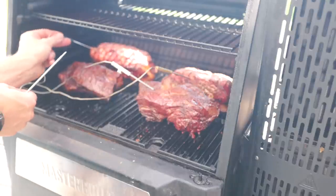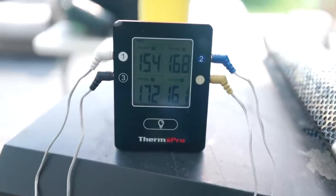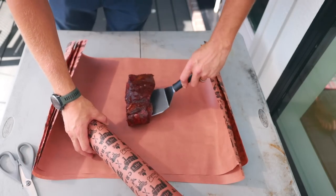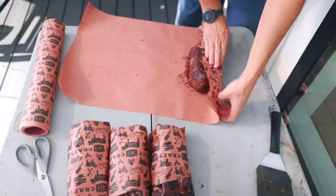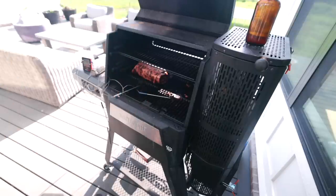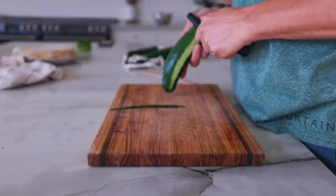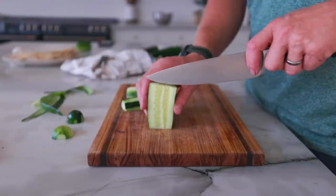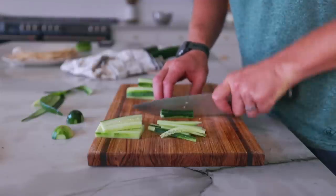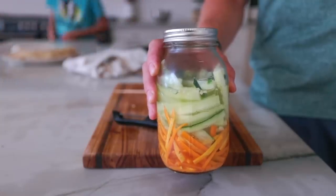Fast forward a few hours — I'm now putting the temperature probes in the meat because they're getting close to wrapping time. Once the temperature reaches 165, I wrap them and put them back on the smoker until they reach between 205 and 210 degrees. At that point they're done because the fat has had time to render and the meat fibers become loose enough to pull apart easily. While I was waiting for the meat to finish, I quickly pickled some vegetables — I julienned some cucumbers and carrots and put them in a quick brine of water, vinegar, sugar, salt, and a few spices in a jar, letting it sit on the counter for one to two hours until dinner was ready.